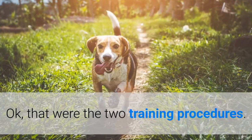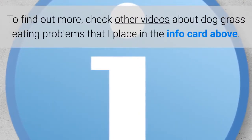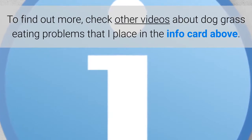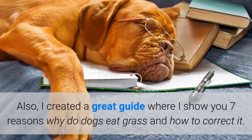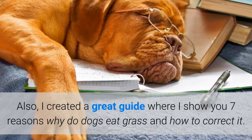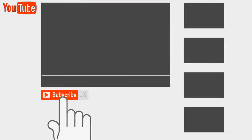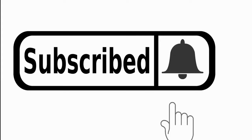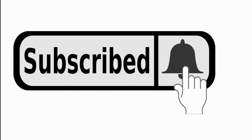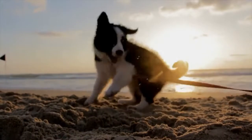Those were the two training procedures. To find out more, check other videos about dog grass eating problems that I placed in the info card above. Also, I created a great guide where I show you seven reasons why dogs eat grass and how to correct it — a link is down below in the description. If you like this video, hit the subscribe button to receive more like it in the future. And remember, let's keep our pets healthy. Bye!